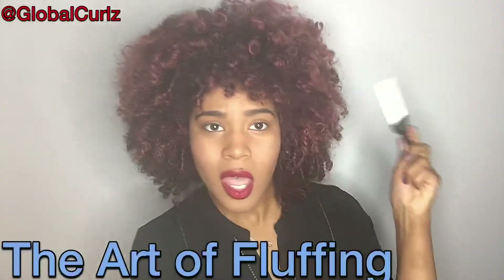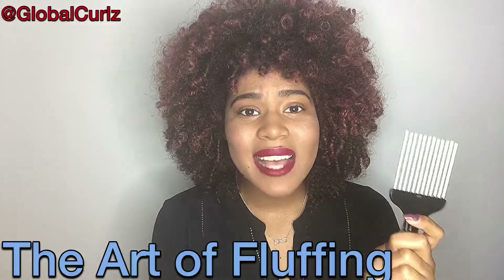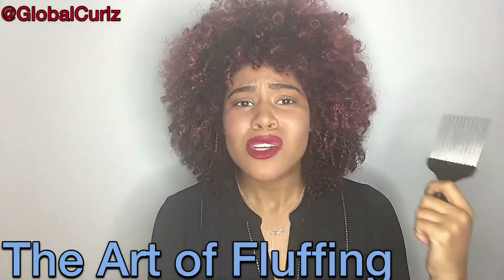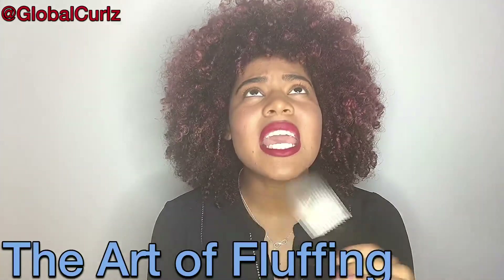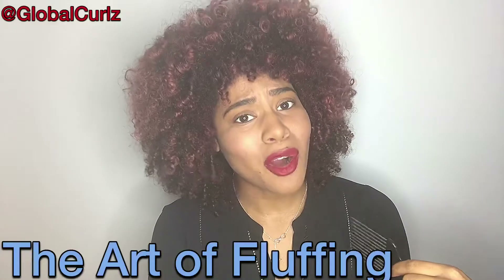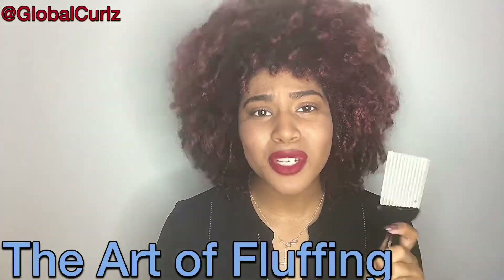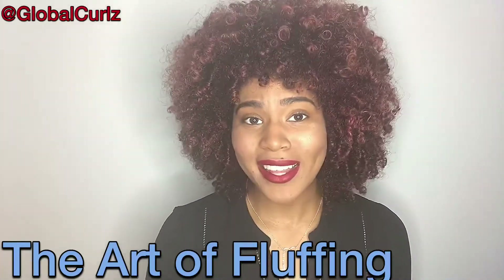Today it is all about the art of fluffing. For those of you that constantly ask me, 'Adele, how do you get your hair so big, so volumized? Do I have to have this type of hair? Does my hair have to be really, really thick?' The answer is no. It's all about the art of fluffing, so I'm going to tell you the five things you can do — or not do — to make sure your hair is fluffing correctly.